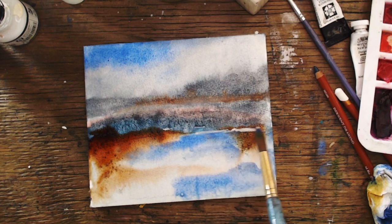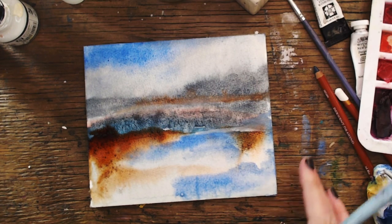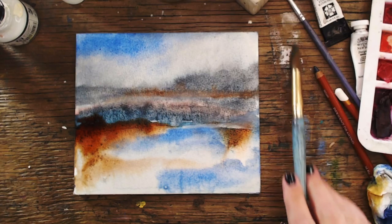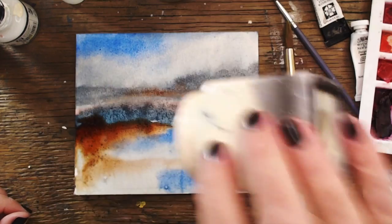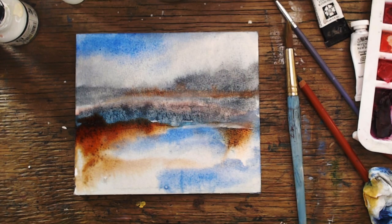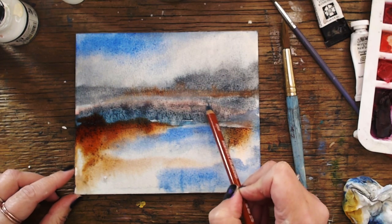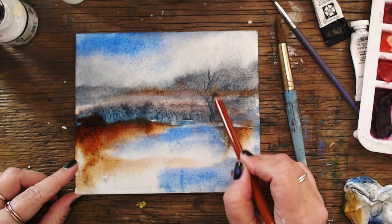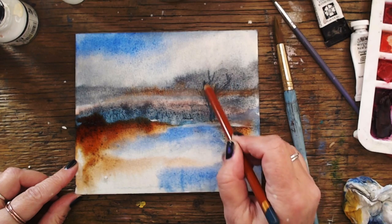Here I'm just sprinkling on a bit of salt to see what that does — not 100% sure what's going to happen. I wasn't sure if the salt was going to work. Then I thought, oh maybe I should add some trees and some grass or something, just to make it look a bit more atmospheric. You know, sometimes it works, sometimes it doesn't — you just have to go with what you see.